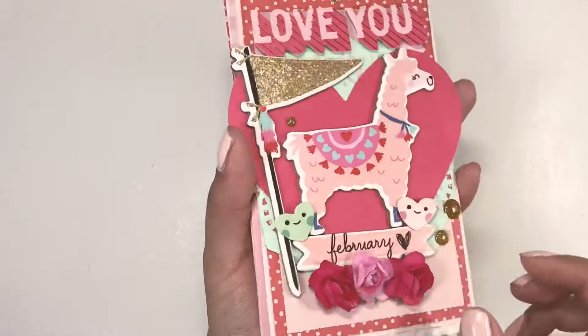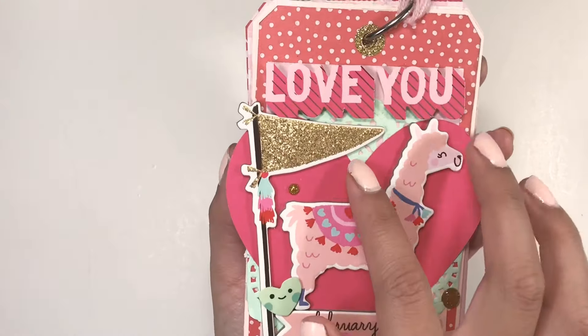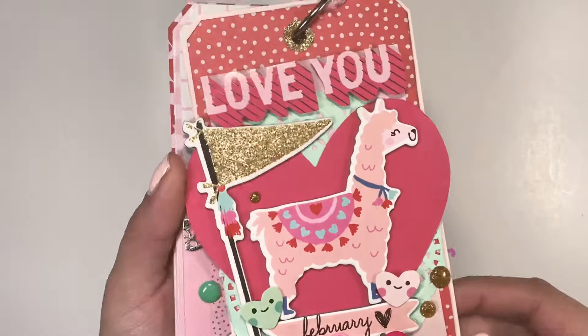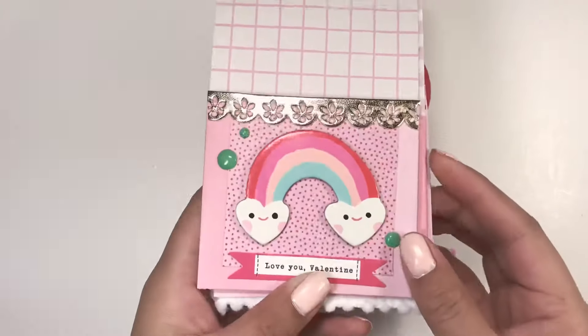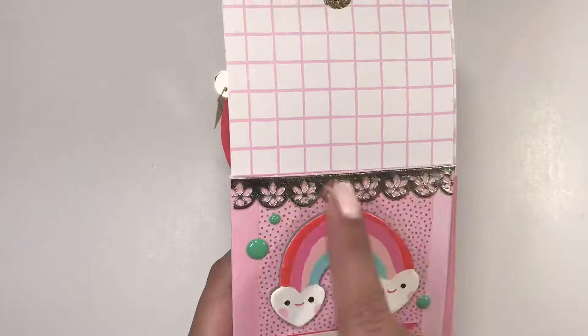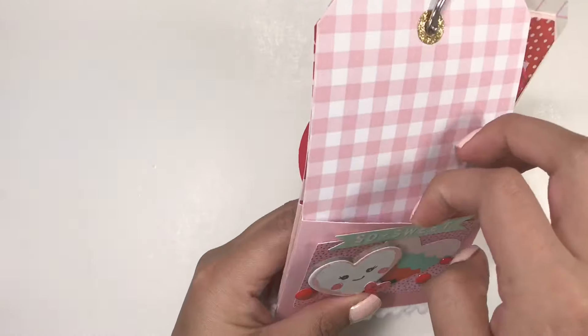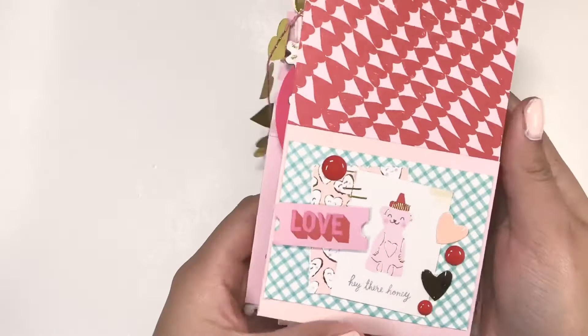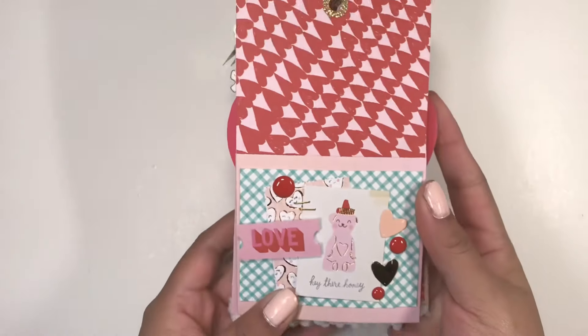I love that color. Here are the pockets — the trim is from Hobby Lobby. And here is the last pocket; I absolutely love this little guy right here, he's just too adorable.